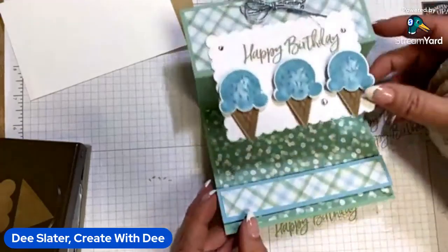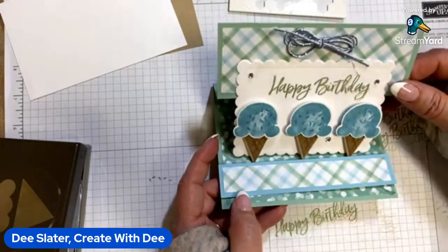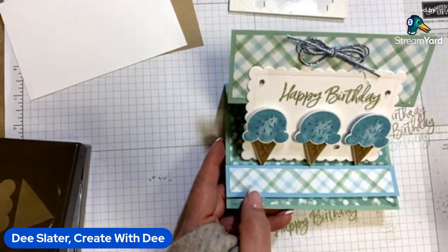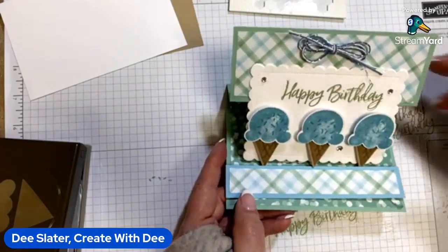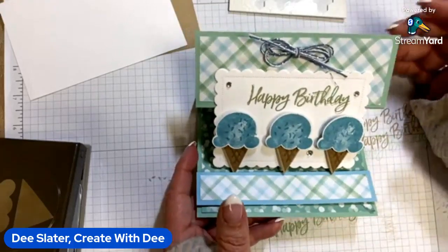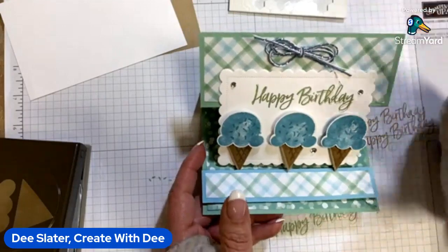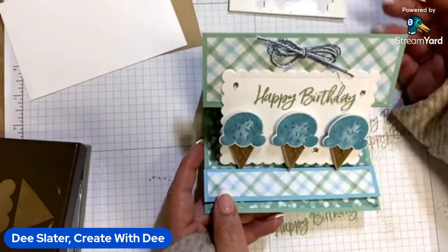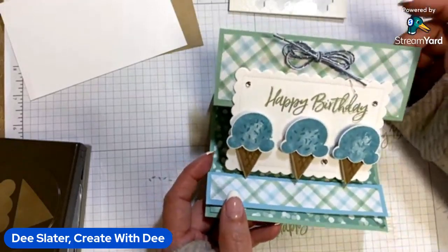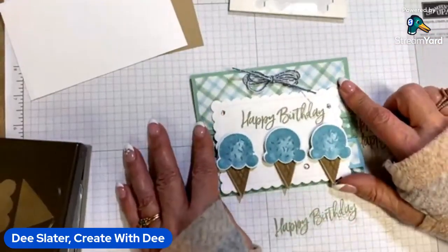I'm kind of on a mission to get more all-purpose cards. I was looking through — I needed to send some to nephews and my dad, and I wanted to send one to my uncle who was going through some things, and all of them are very girly. I just tend to stamp that way. So you'll probably see me do a little more blues and greens so that I can incorporate cards for all of the people in our lives, not just the girl types.